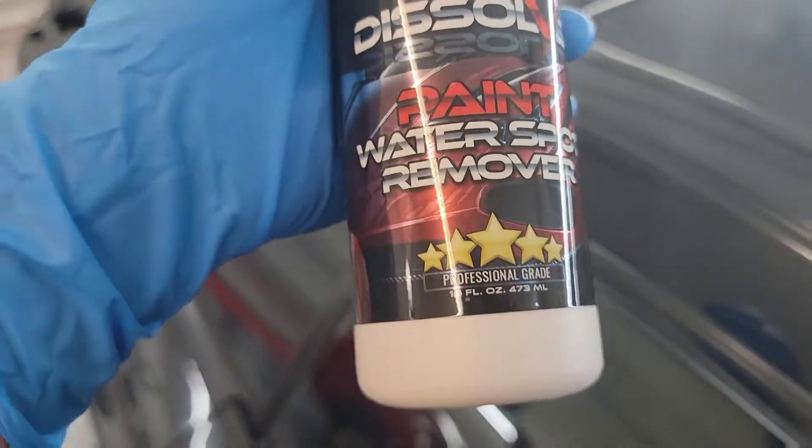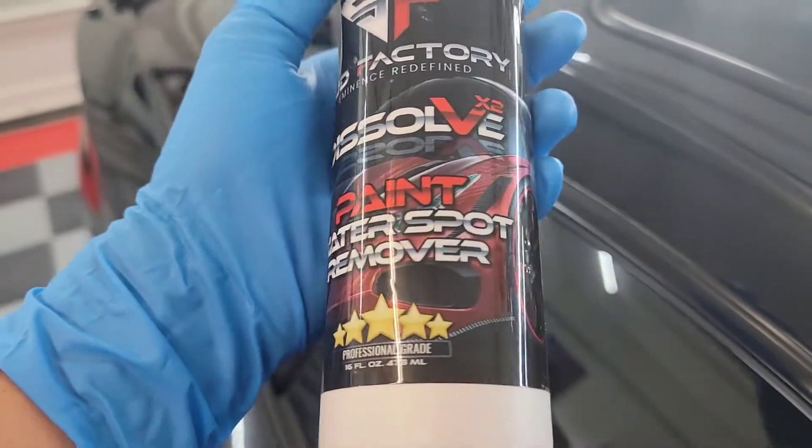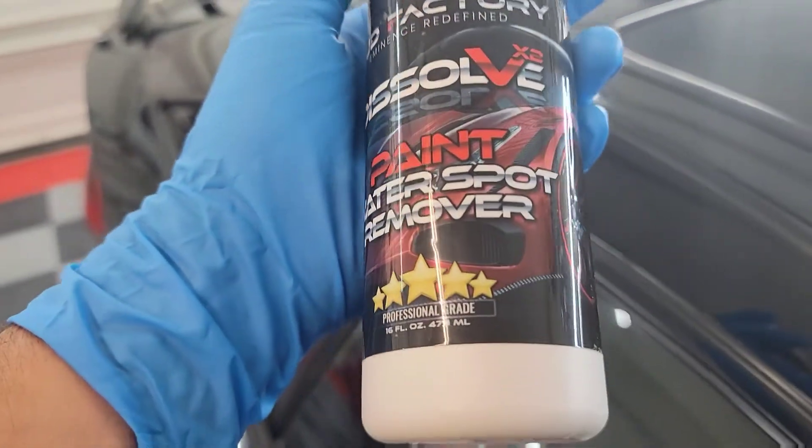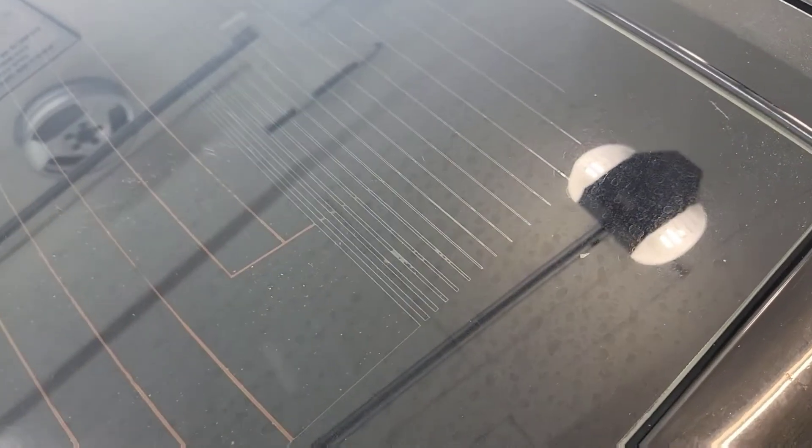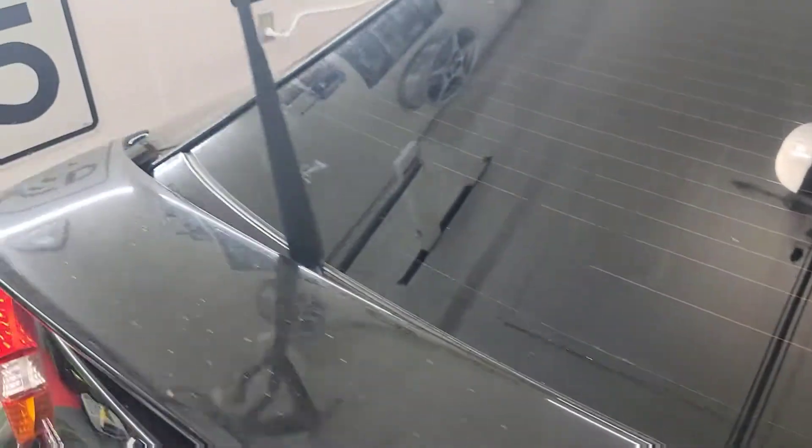The only bottle I was interested in trying right now was this water spot removal — the one for the paint. But I'm actually going to use it on the glass and see what it does. I've actually already used it once, but I'm going to show you this side. You can see the water spots on the glass — I've wiped it down with glass cleaner, you can tell because the rest of the car is super dusty, but you can still see all these crazy water spots all over it.